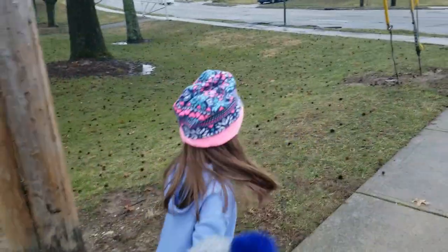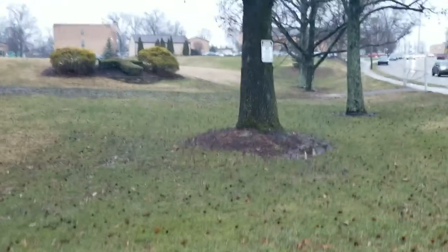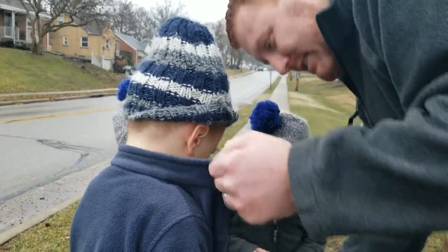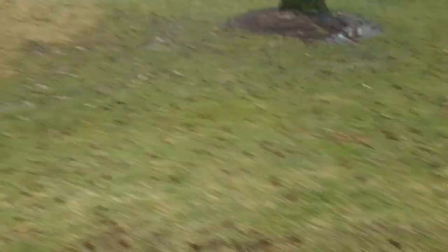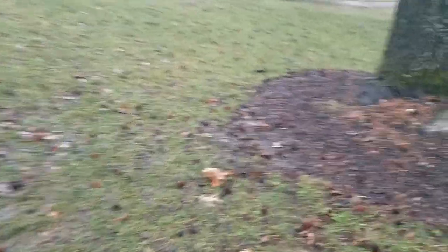So we kept seeing X's all the way here — or maybe they were crosses, we're not sure. Why don't you guys look around and see if anything looks like an X or a cross. It could be like a bush. What's that bush over there — what shape is it? Let's go look at it.